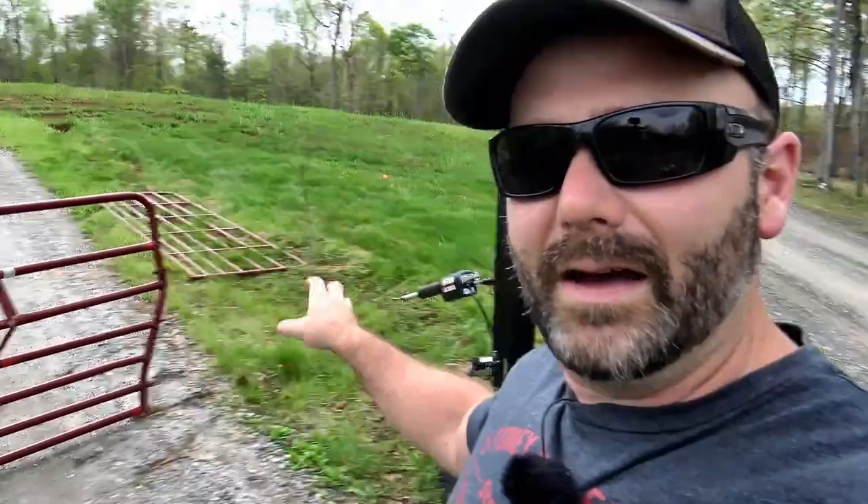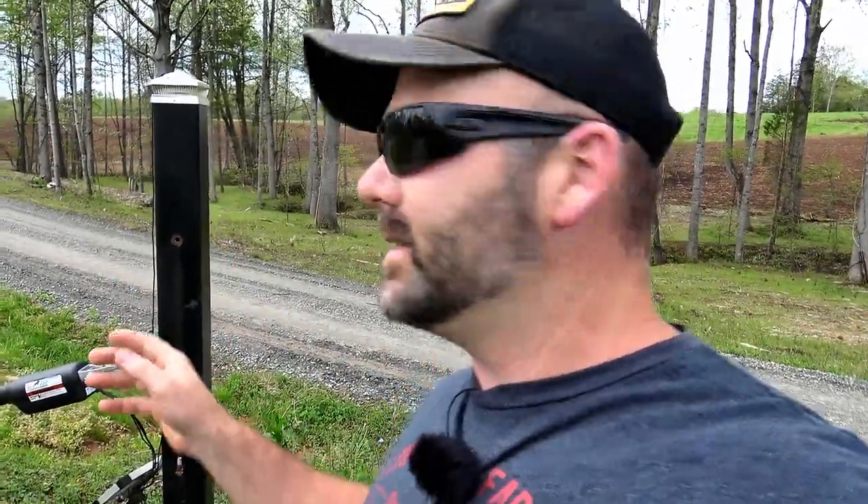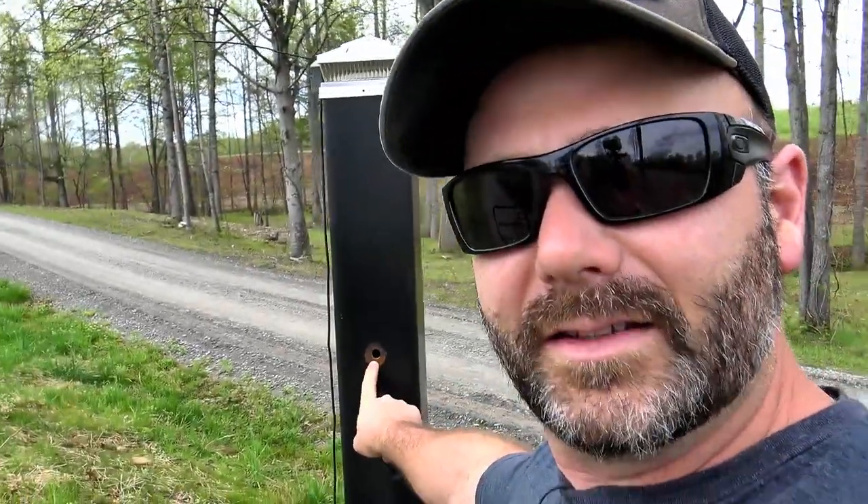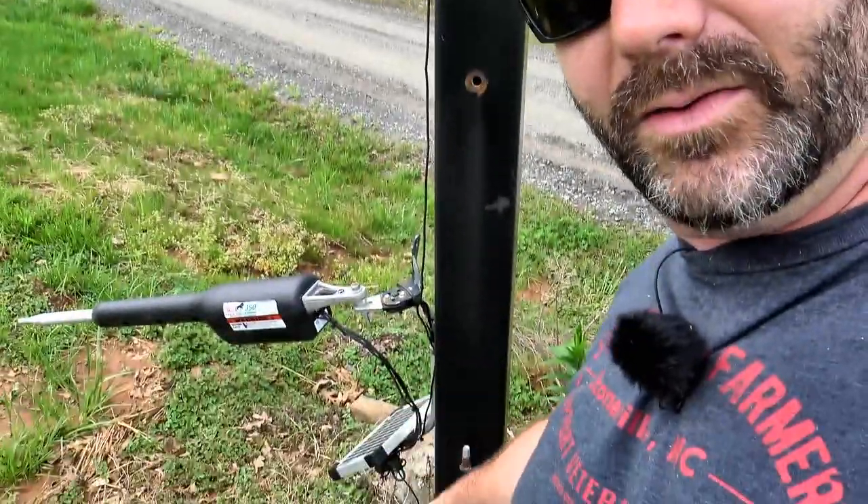Believe it or not, we had another heavy-duty 16-foot gate just sitting around here on the farm. So we're going to hang the new gate, get busy mounting all the hardware, and I'm also going to repaint these posts. First thing we're going to do is sand down these posts. We're going to install the gate hanger in this hole right here — there's one up high and one down low — then we're going to paint everything up.